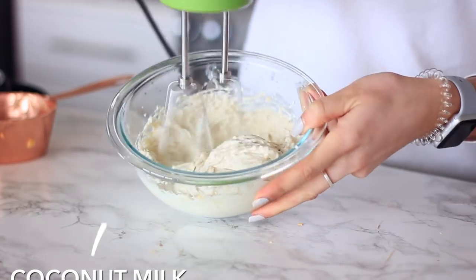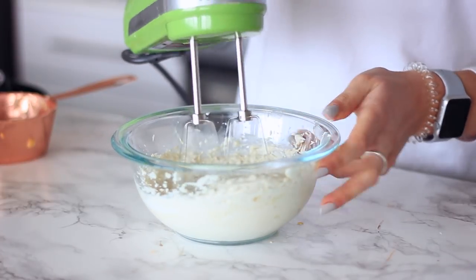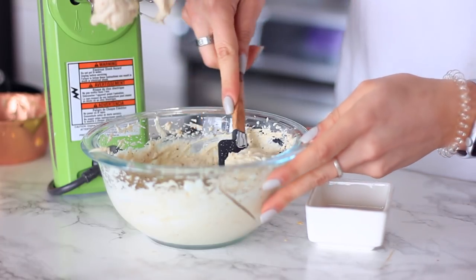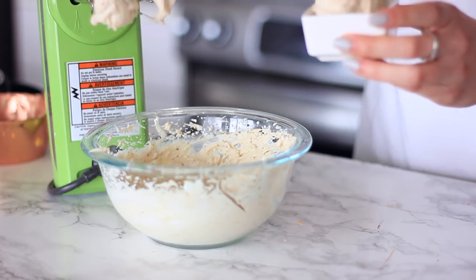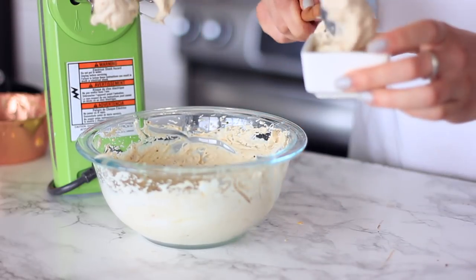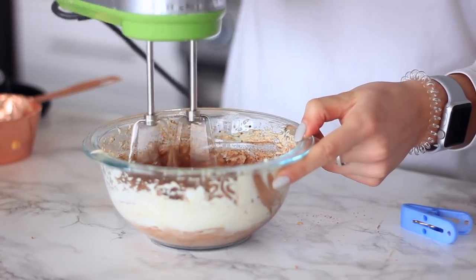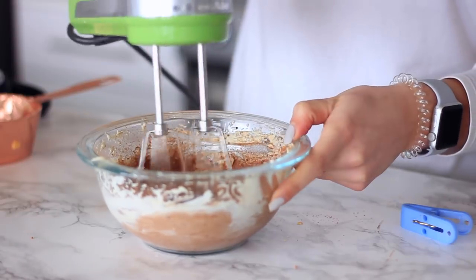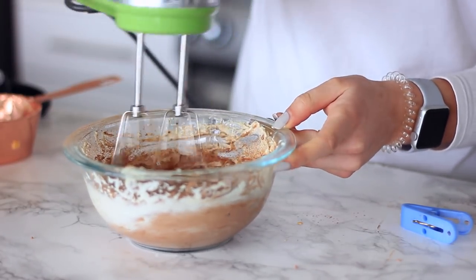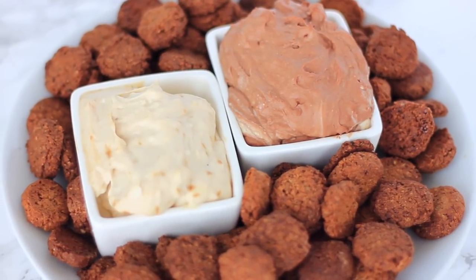For the frosting, I use a can of refrigerated coconut milk and I'm just whisking the thick part of that until it gets nice and fluffy on high speed — this will probably take two to three minutes. I take half of that out and add a teaspoon of vanilla for the vanilla frosting. Then for the chocolate frosting, I just add a couple of tablespoons of cacao powder, which makes it chocolatey. You can add more cacao powder until it reaches your desired level of chocolatiness.